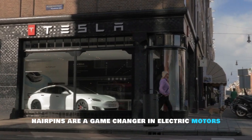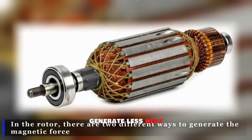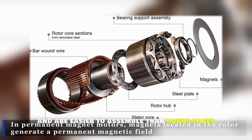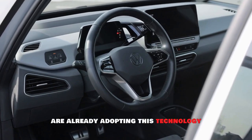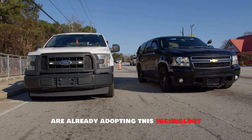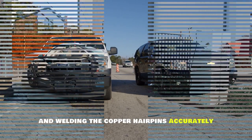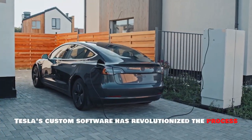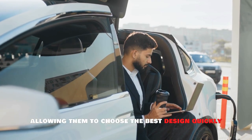Hairpins are a game-changer in electric motors — they can carry more current, generate less heat, and are easier to assemble than round wires. Companies like Volkswagen, BMW, and General Motors are already adopting this technology. However, there are challenges in bending and welding the copper hairpins accurately. Tesla's custom software has revolutionized the process, allowing them to choose the best design quickly.